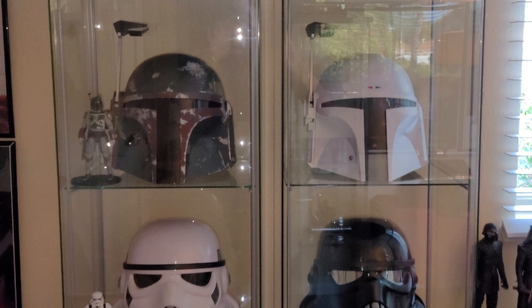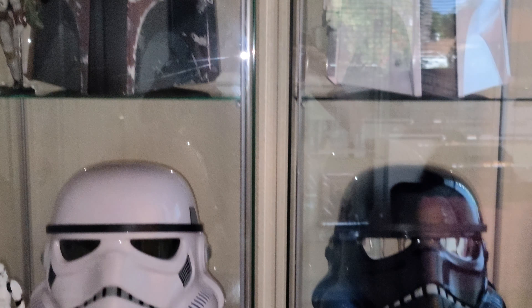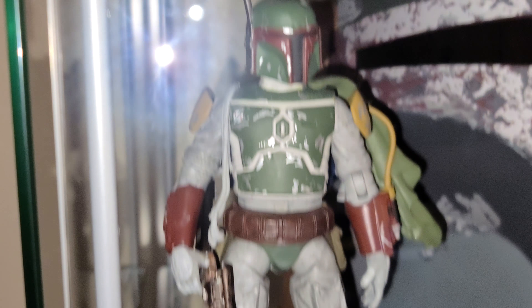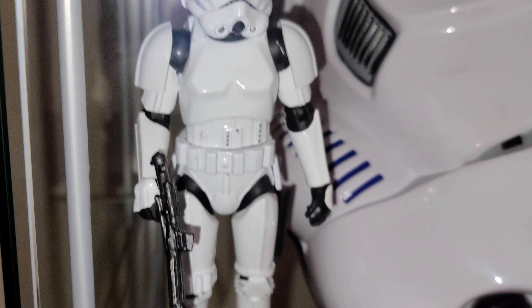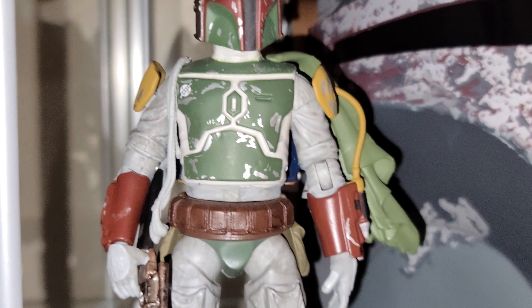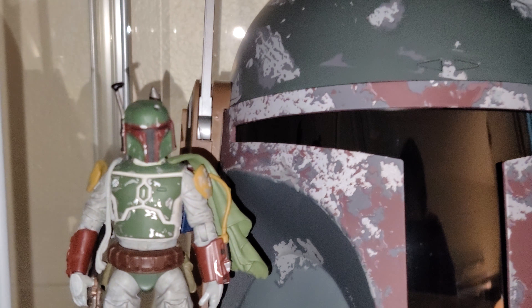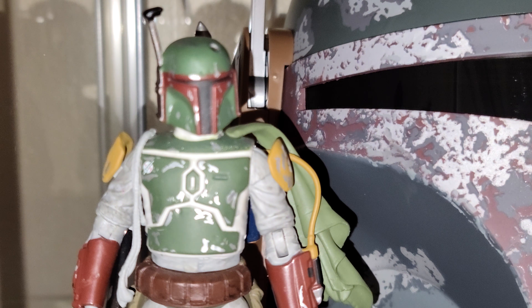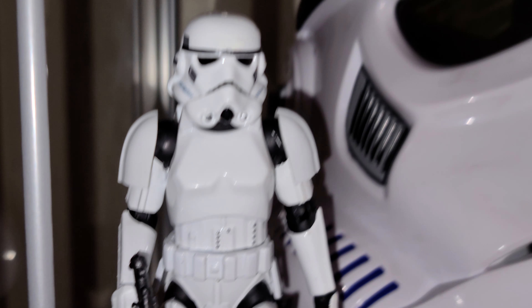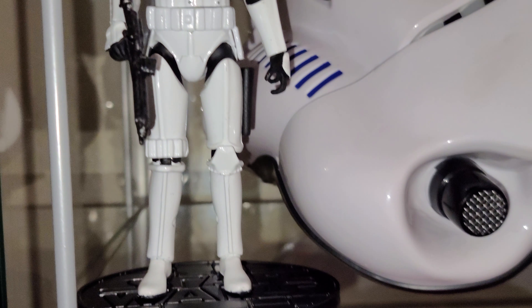What is going on everybody! Today I'm going to be showing you these guys. I'm going to open this up because trying to look through glass is not a very good idea. What I'm showing you today is the Elite Series figures from the Disney Store — it's going to be the Imperial Stormtrooper and Boba Fett.